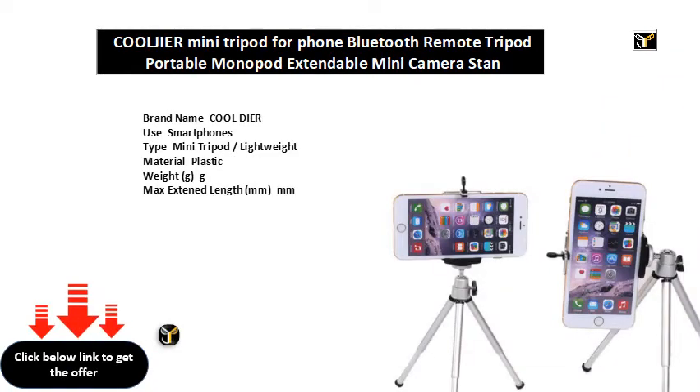Brand name: Cool Deer. Use: smartphones. Type: mini tripod. Material: plastic. Weight: varies by model. Max extended length in millimeters, folded length in millimeters. Model number: Cool. Suit for tripod for mini camera. Suit for tripod for phone use. Compatible models include tripod for iPhone and various Samsung models including the S series, Note series, and more.